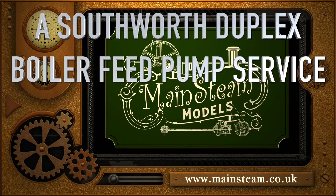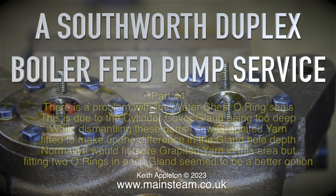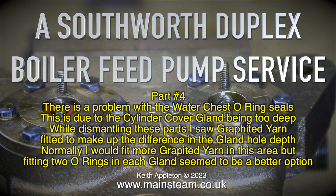A Southworth Duplex Boiler Feed Pump Service, Part 4. There is a problem with the water chest o-ring seals, due to the cylinder cover gland being too deep. While dismantling these parts I saw graphite yarn fitted to make up the difference in the gland hole depth. Normally I would fit more graphite yarn in this area, but fitting two o-rings in each gland seemed to be a better option.